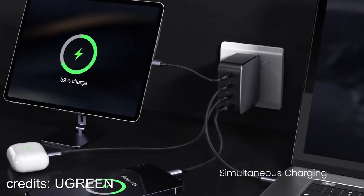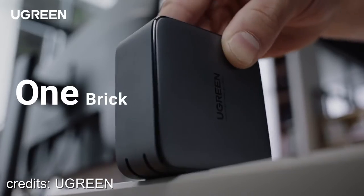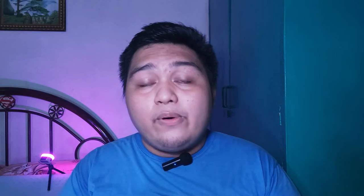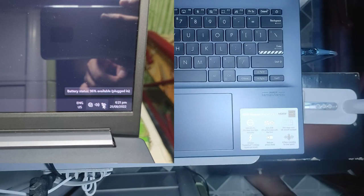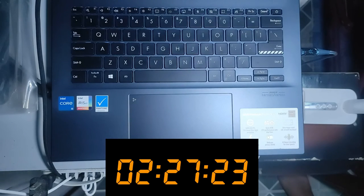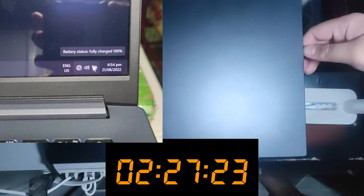However, when you charge four devices at the same time, the 100 watts will be divided across all four ports as shown in this graphic illustration. So if you charge a laptop that needs 100 watts, use only one port to maximize that power. In my case, with my ASUS laptop I can charge it while simultaneously charging my phone or iPad at maximum power. At the 2-hour mark we hit 96%, and we saw the float stage of the battery leading to the trickle stage. Finally, after 2 hours and 27 minutes, we reached 100% battery on the ASUS VivoBook Pro 14 OLED.